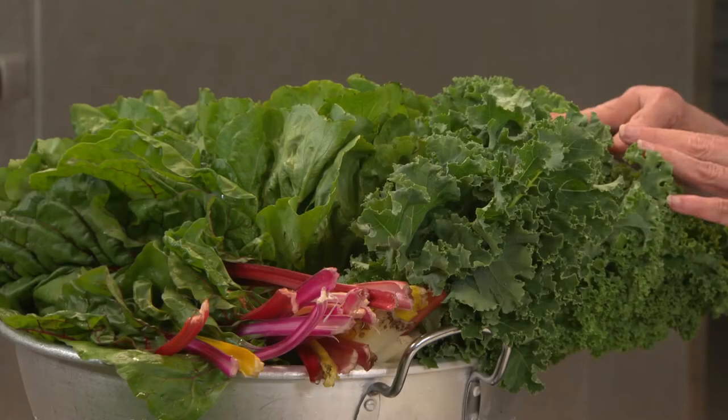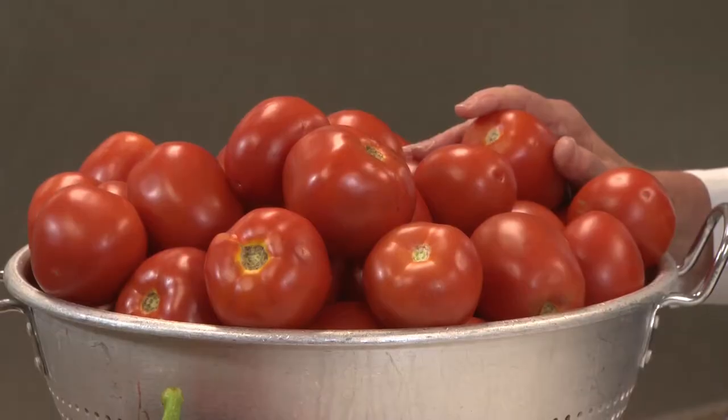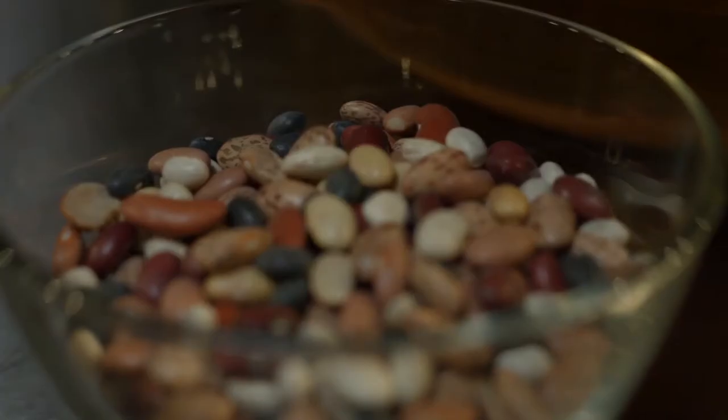If you look at your student's school menu you will see five different vegetable families each week. These vegetable families are grouped together based on the nutrition they provide. The five families are dark green, red orange, starchy, beans, peas and legumes, and other.